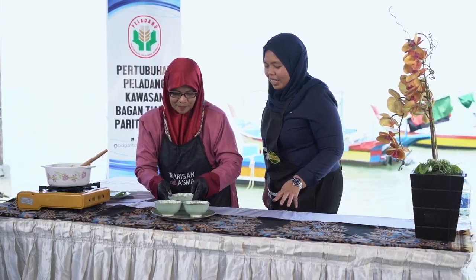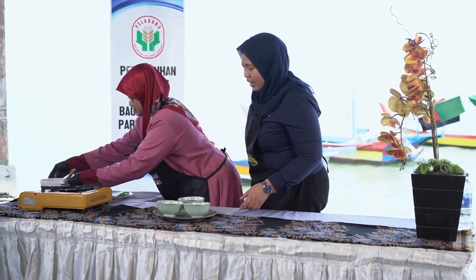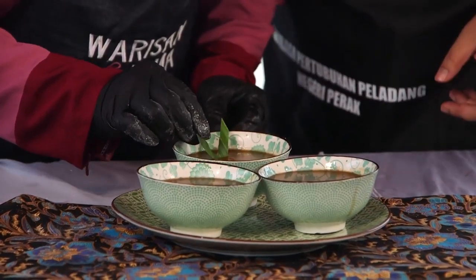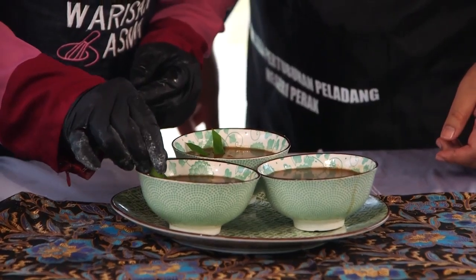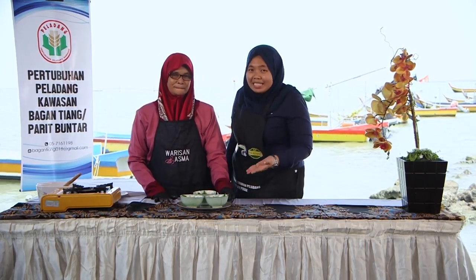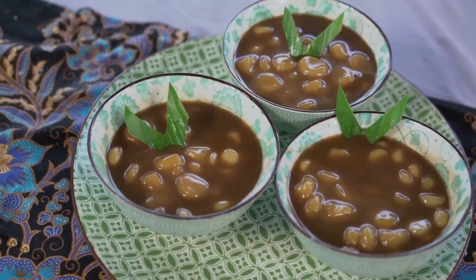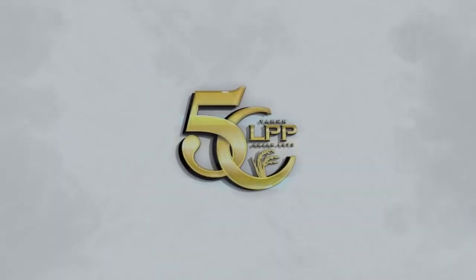Okay, now we garnish it with daun pandan — it looks attractive, fragrant, and appetising. We're breaking fast with this today. Done! Our dessert is ready — Wadai Kepeng, a sweet ethnic Bajau heritage dish. Terima kasih kerana menonton! (Thank you for watching!)